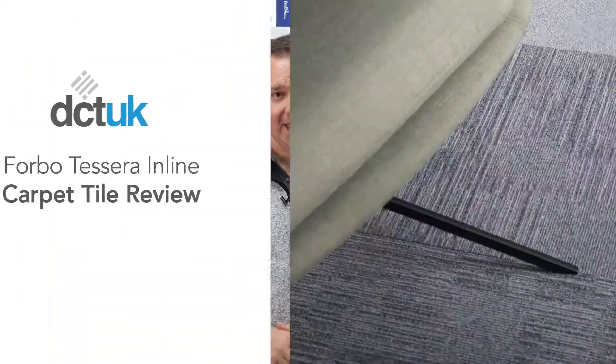Hi there and welcome to our next carpet tile review. Under the spotlight this time: 4Bow Tessera Inline.